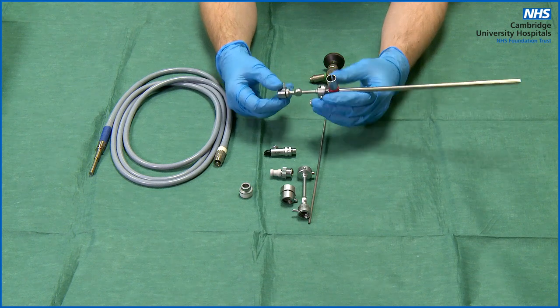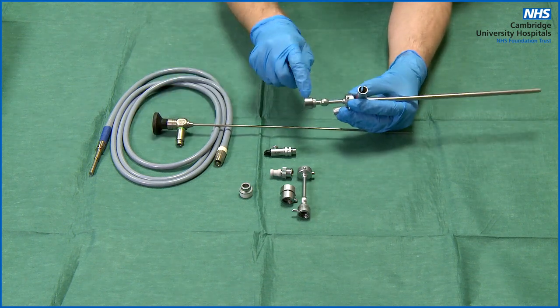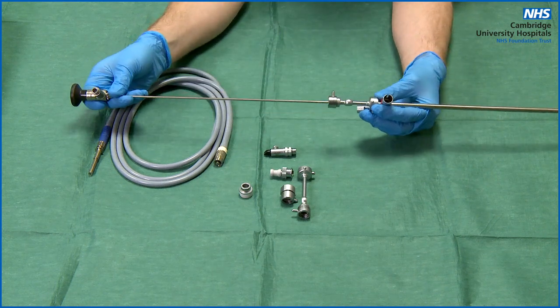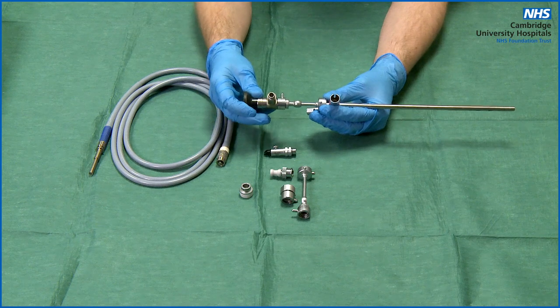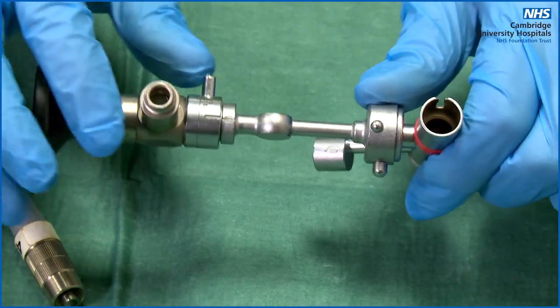To insert the telescope, first find the markers on the side of the bridge and make sure they are lined up — this is the unlocked position. Insert the telescope, then to hold it in place, turn the top of the bridge clockwise so that the two lines no longer line up. You should never need to use force in this process.